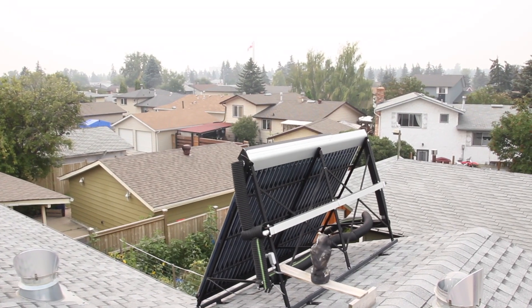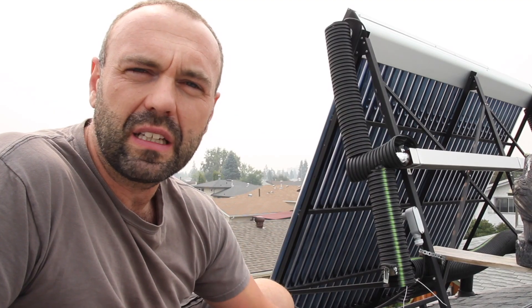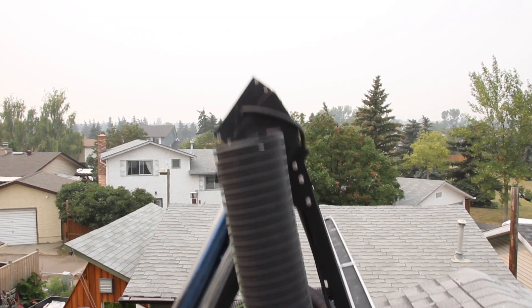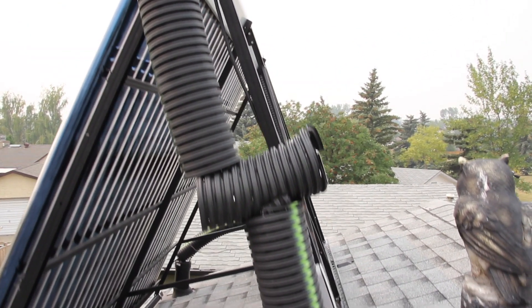Basically what I did was I followed their advice. I just got some Big O pipe from Home Depot — it's pretty cheap. I re-insulated the pipes that the magpies had consumed the insulation on, and then I cut a slit in the Big O pipe all the way down the center and then just pulled it apart and wrapped it around the pipe.